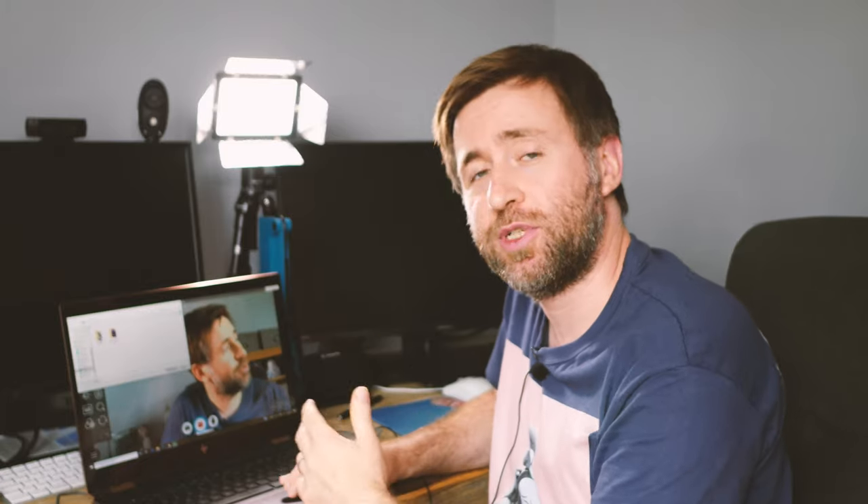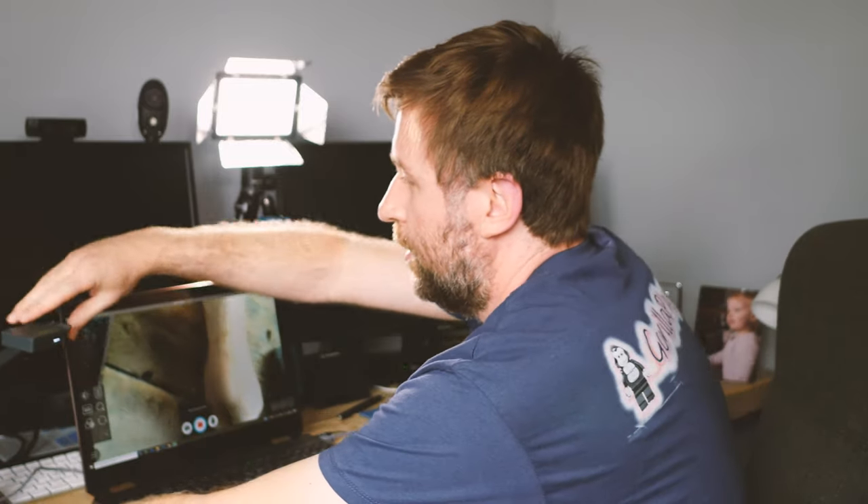One click of a button and you can switch between the document camera mode and the webcam mode, so that you're not upside down when you're filming to camera. If I want to use it as a document camera, all I need to do is change the angle, press the button, and it flips to being a document camera.